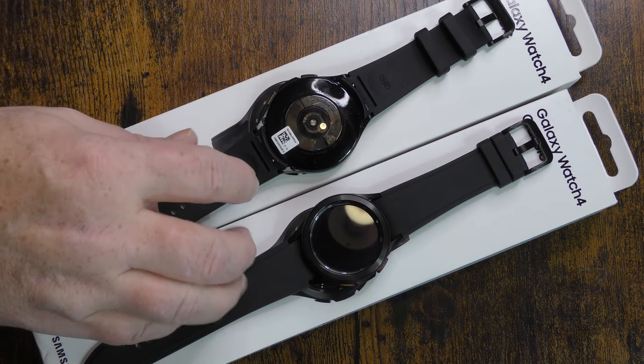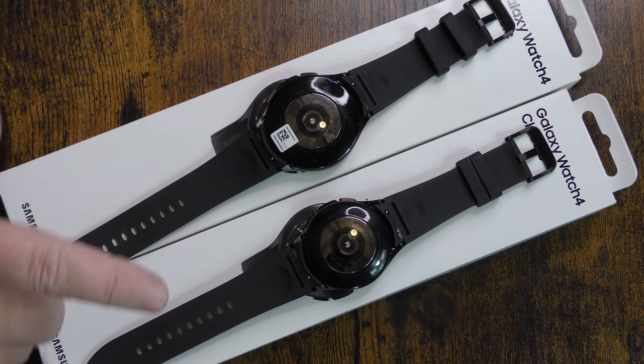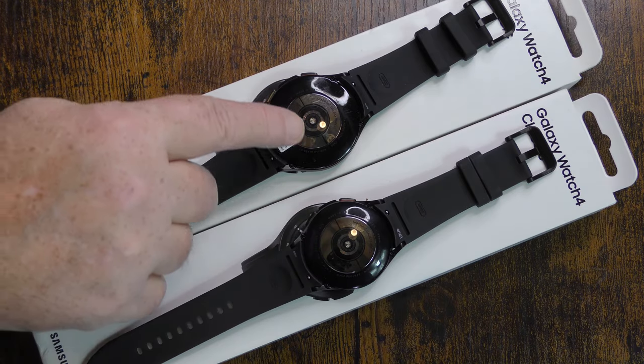On the back of these watches is where you're going to find all of the sensors. It's basically a bioactive sensor which reads your heart rate, blood pressure, all kinds of things - if you're into that.